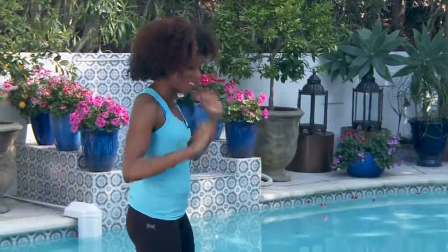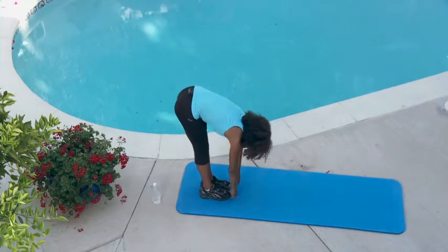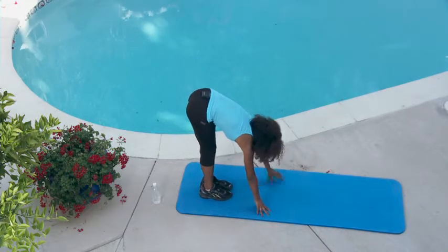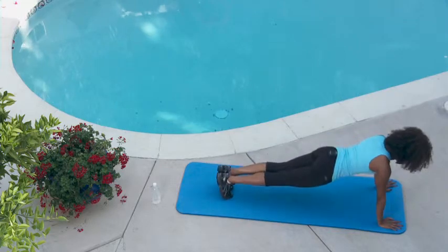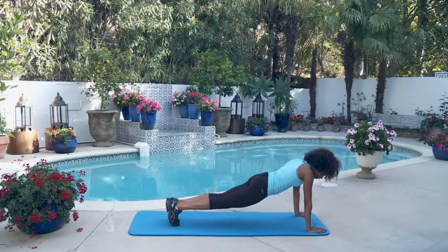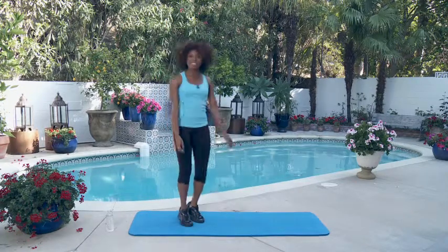First I'm going to start with the hand walk to planks. This one's really fun. You're going to stand up straight, fold over, put your hands on the ground, and literally walk out to a flat back plank, then walk all the way back in. And that's one — easy enough, pretty fun.